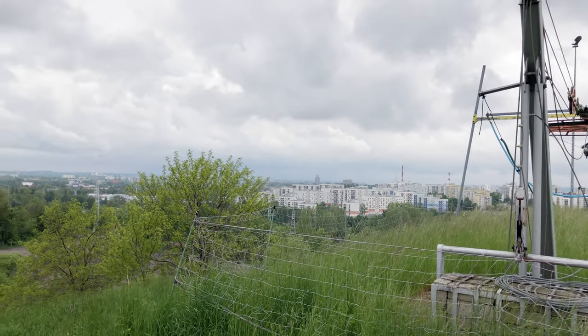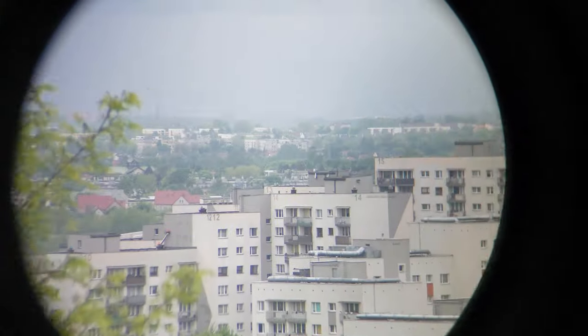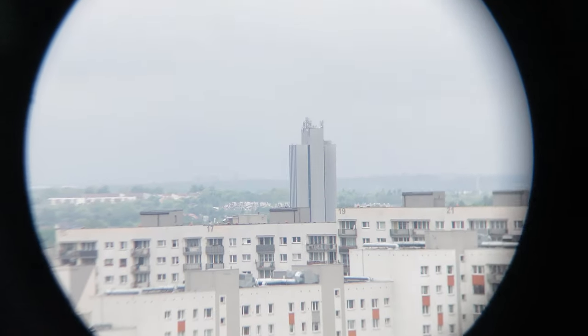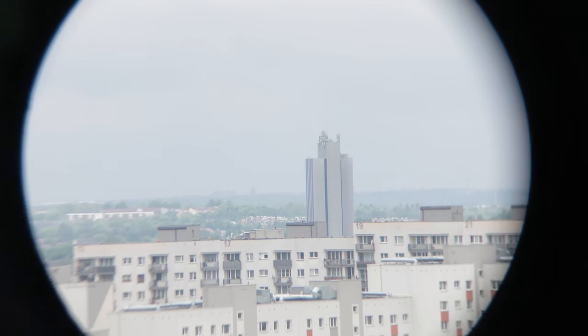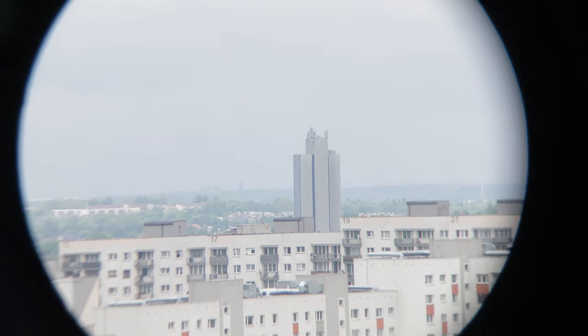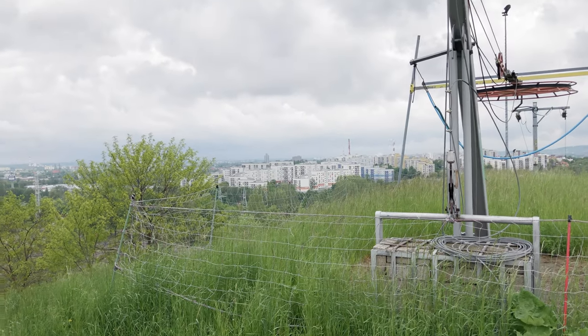That's about six to seven kilometers away. First with the 10 times magnification. That's a skyscraper right there. And now the higher-powered binoculars.